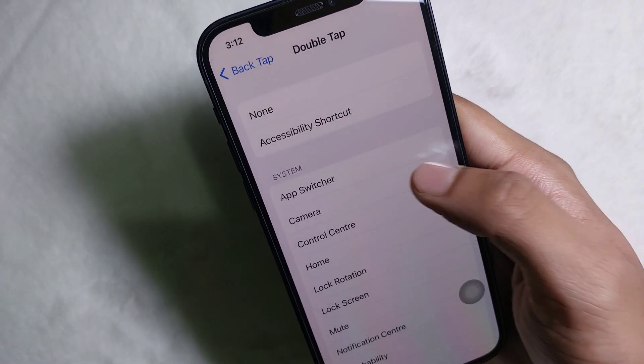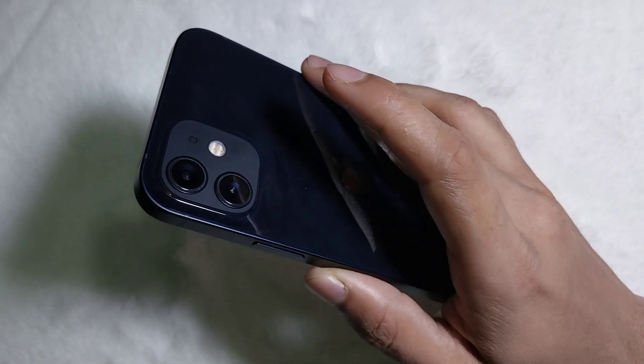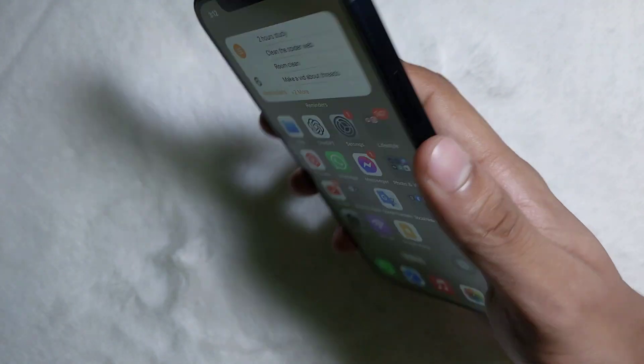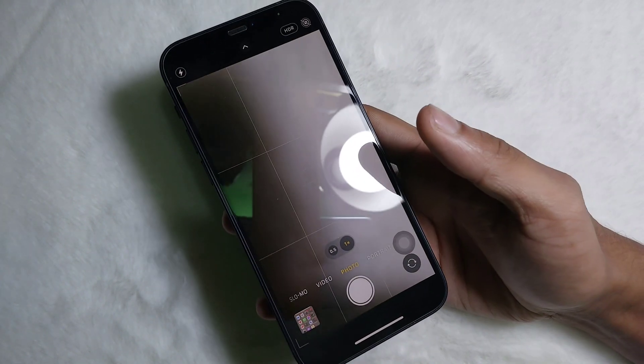Now scroll down a little bit and select Camera. Tap on Camera, and by doing this we are done. From now on, if you double tap on the backside of your iPhone, your phone will open up your camera.